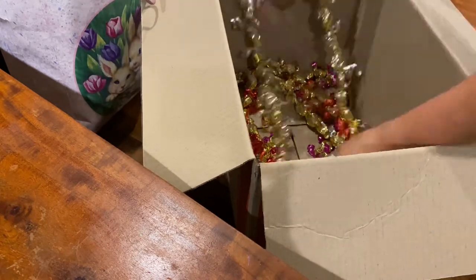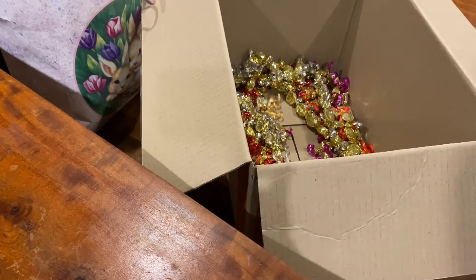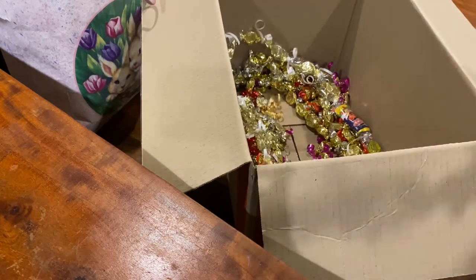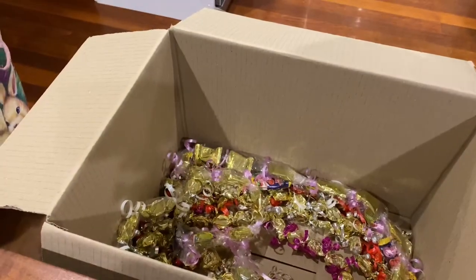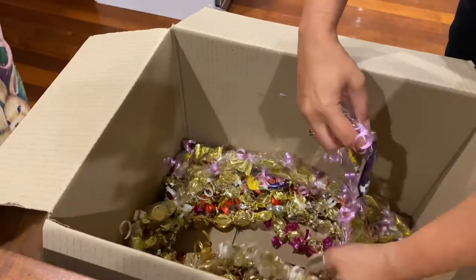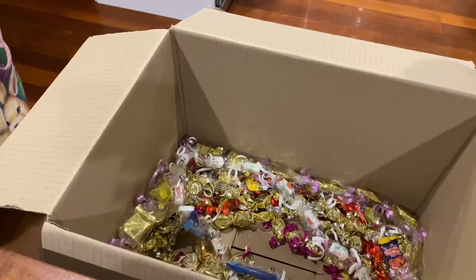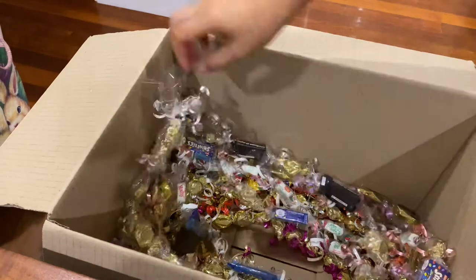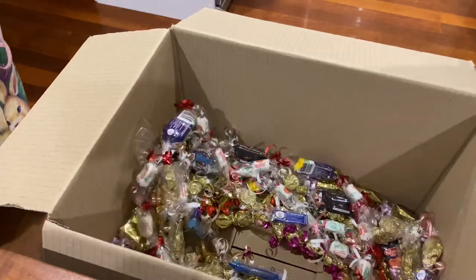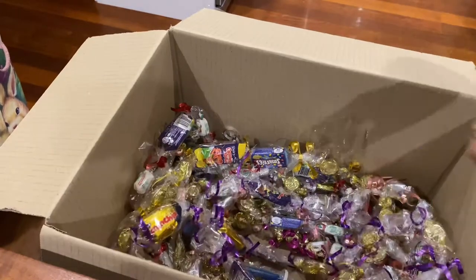My daughter was so thrilled to have as many as she did for her high school graduation. The idea was to put them into bags and carry them to the graduation ceremony, but with COVID we weren't allowed to have more than parents attend the ceremony. So it was decided that we would put them into a packing box — they filled the entire box and would have been too heavy for one person to carry in on the day.